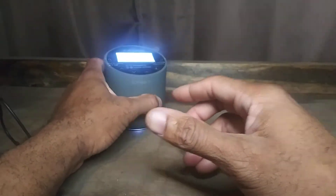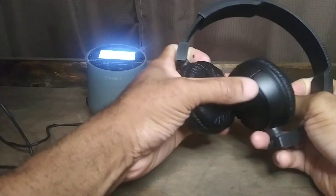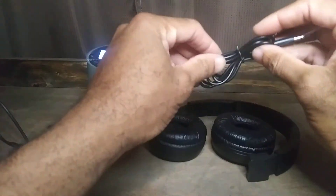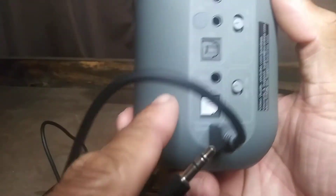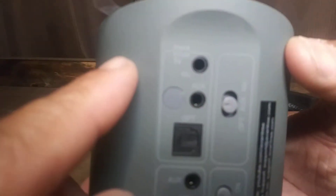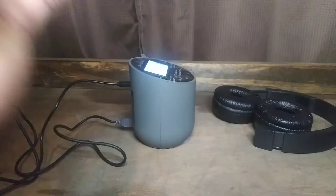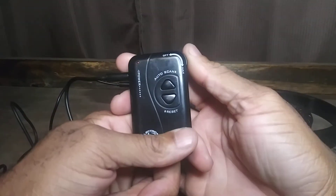We're going to be using my JBL headphones right here and my 3.5mm audio jack, which comes with the device. On the input from TV portion in the back — it's the top portion — you're going to find the auxiliary port. You're going to plug that side into there, and then the other side into your audio device.